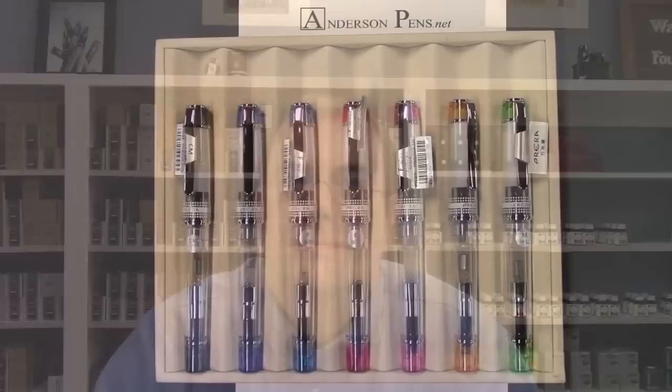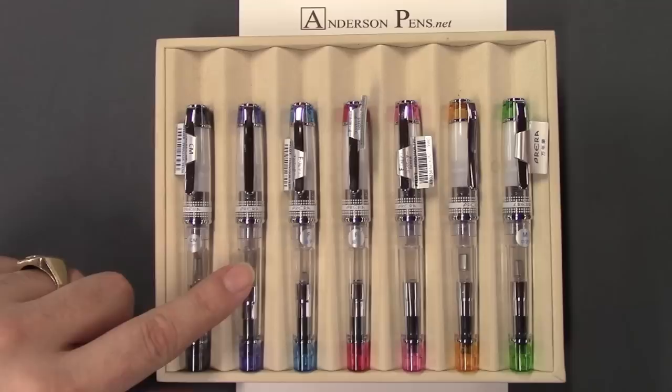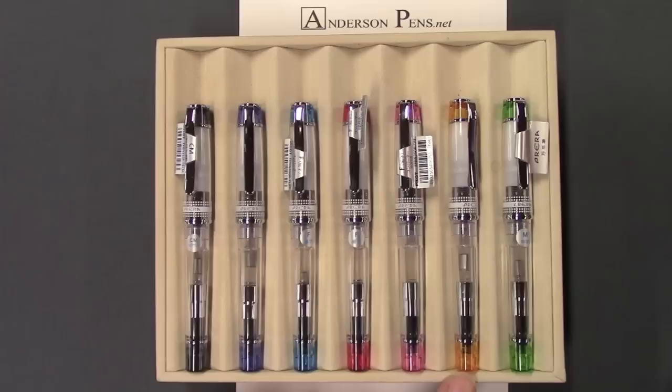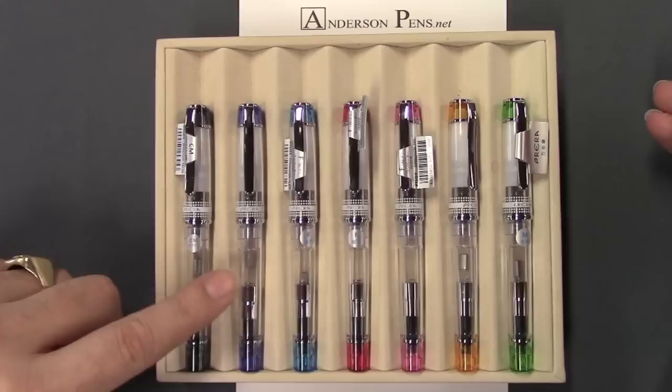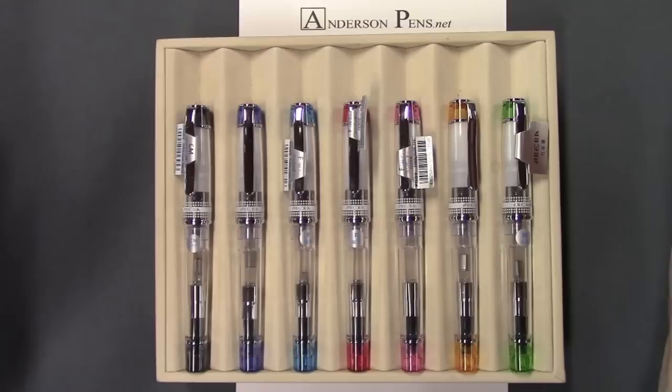The Pilot Pereira comes in seven different colors: black, dark blue, light blue, red, pink, orange, and green. They come in essentially three different nib sizes — fine, medium — and the black and dark blue also come in what Pilot calls a calligraphy nib, which is a hair shy of a 1.1 italic.